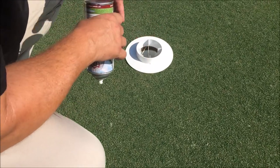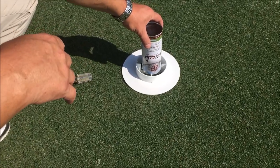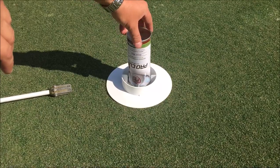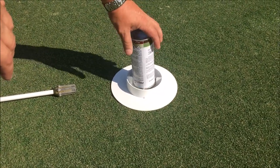He's adjusted a set screw to make sure the height is correct. He's going to put the can upside down, and he's going to press it and twist it at the same time, and it will evenly coat the top portion of the cup.